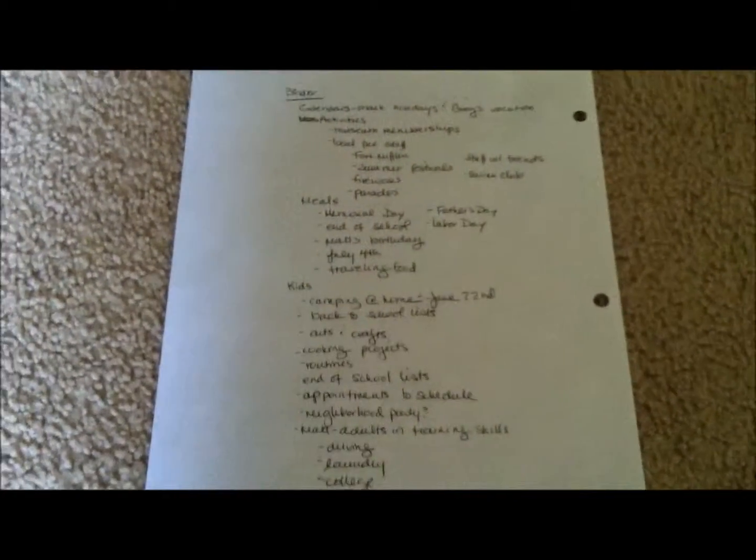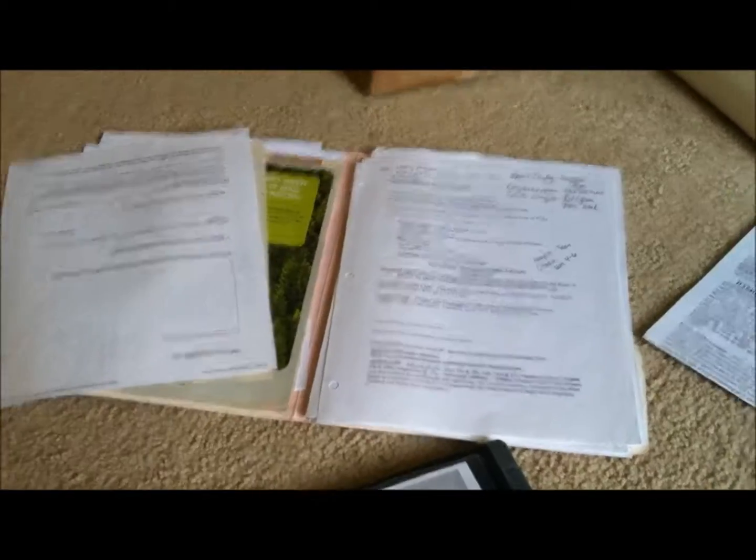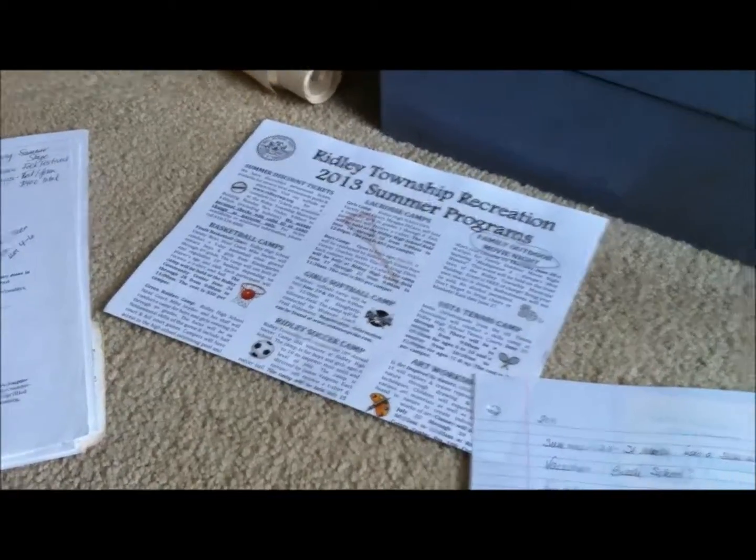And here's my big calendar. I've got my list of what I'm going to include into the notebook right over here. And here's last summer's and previous summer's plans that I'm digging into to see what kind of stuff we like to do. And I've got the local township summer programs.